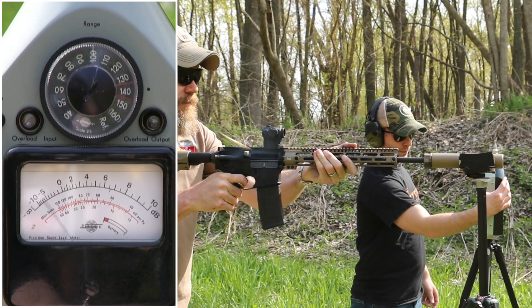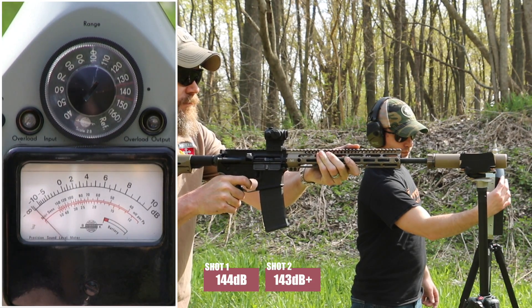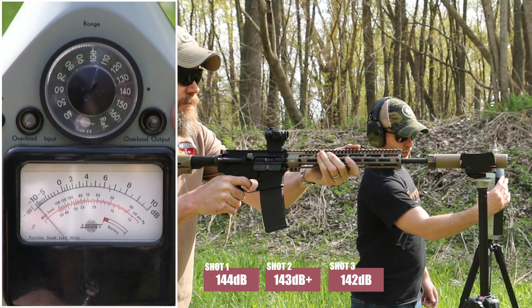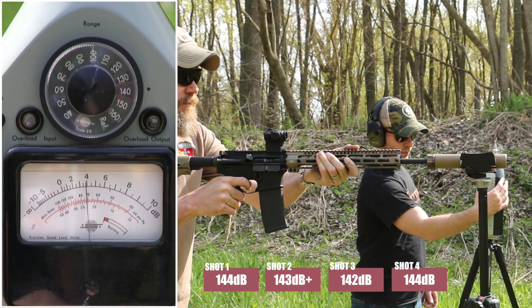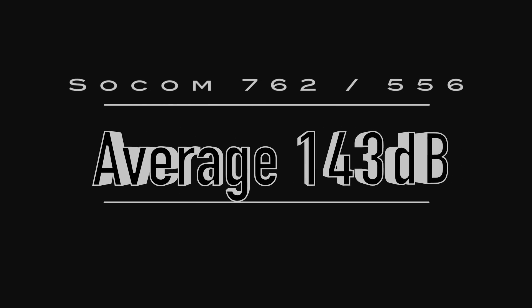Final string of fire for the cross-caliber comparison testing. Ready — go. Testing concludes.